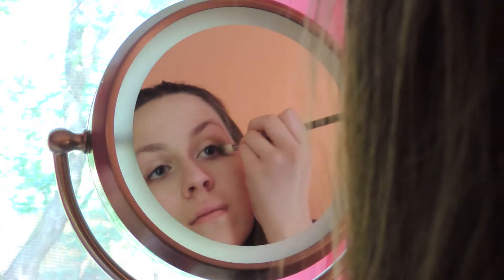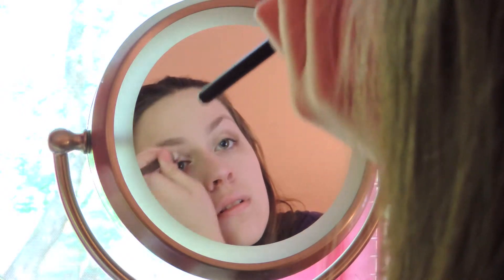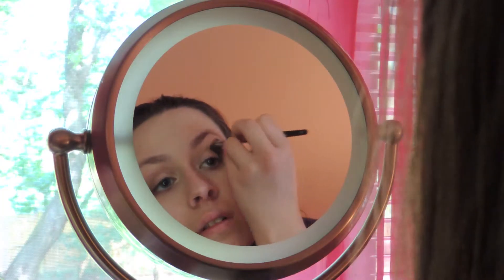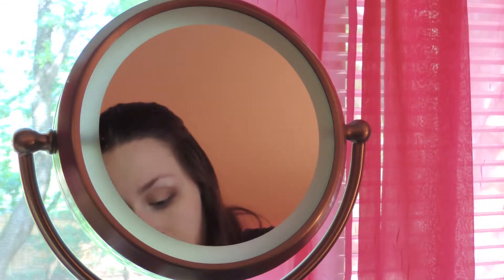Now I'm going to take this taupe on a crease brush — which is very dirty — and apply it to the outer corner, blend it into the crease, and blend it all together. Next I'm taking a big fluffy brush to blend it out. Now I'm taking the lightest shade in the palette with my finger and just putting it in my inner corners and underneath my brow bone as a highlight.